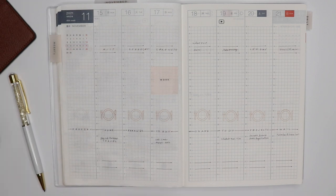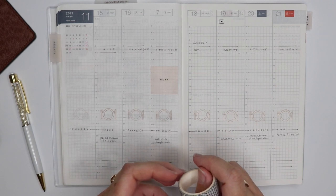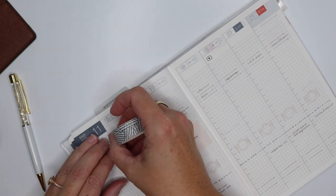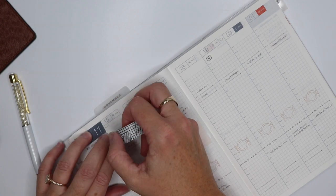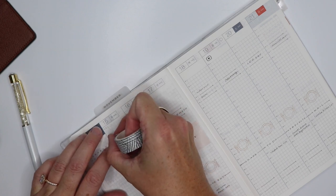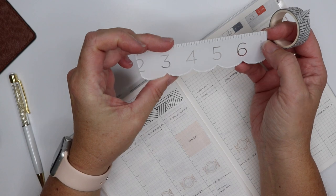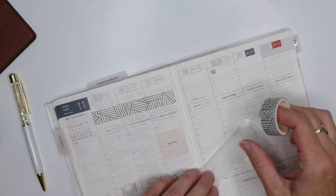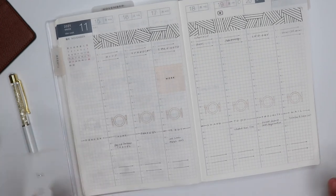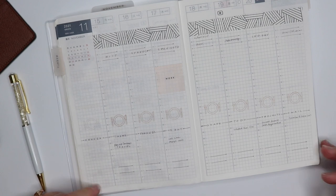I'm going to do my washi tape too, which helps me kind of section things off and divide that up. I usually just start at 5 AM and move this in a little bit so I can get a better angle. This washi is from The Planner Aesthetic — I wonder if she still has some available because I think I need another roll; it's just so basic and great. I'm not so sad I snapped my little ruler, though I must have gotten a little aggressive with my washi tape. Look at how much that just really brings this page to life!